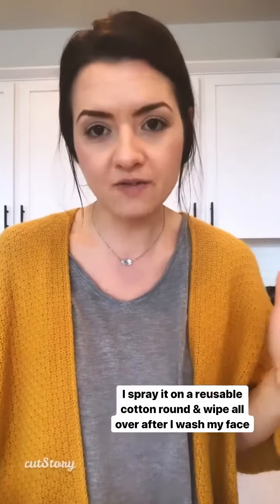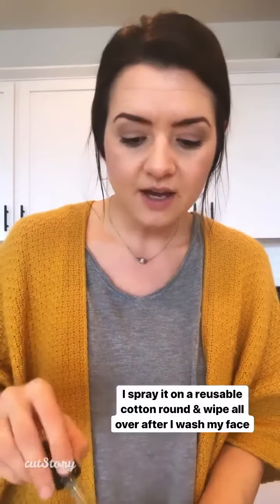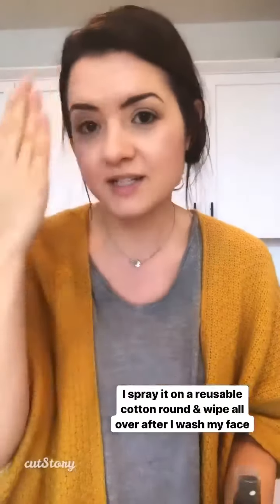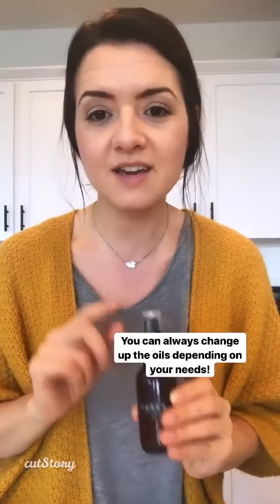I just change it up every time I fill this. Then I put the top on, mix it, and spray it on a reusable cotton round to wipe off all the excess after I've washed my face. You'd be surprised at how much it still takes off even after washing.